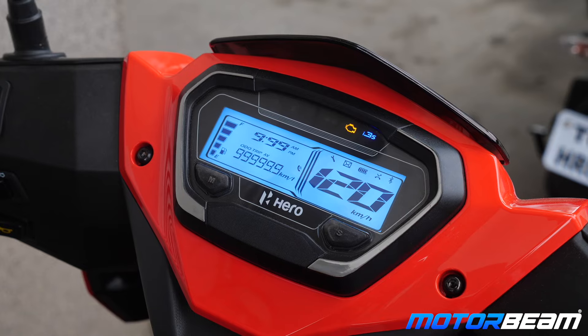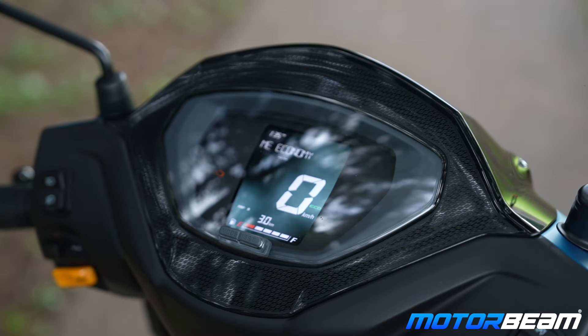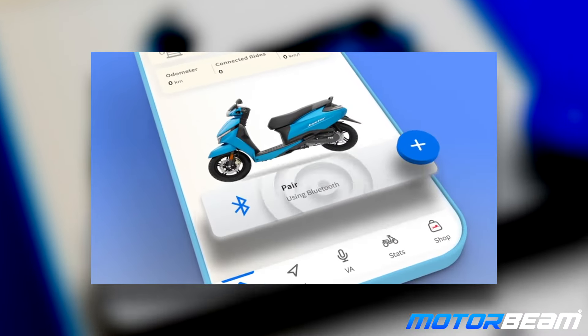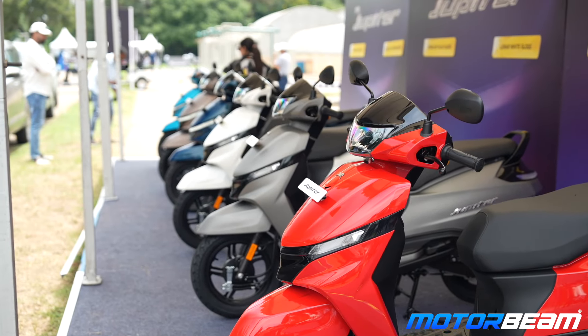On the Zoom you get a digital cluster, but in the base variant you get an analog cluster. Similarly, the Jupiter also has a complete analog cluster in lower trims. However, in the top-end models you get the Smart Connect feature. There is no connectivity feature on the Zoom, but the Smart Connect on the TVS provides all telemetry data, navigation, and is very useful for tech-savvy users. Note that the Smart Connect cluster is only available in the top two variants — Smart Connect with disk and without disk.